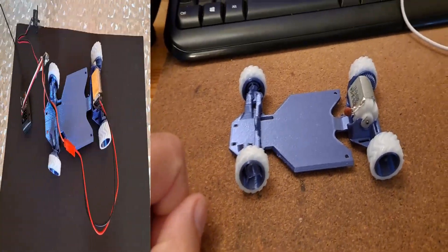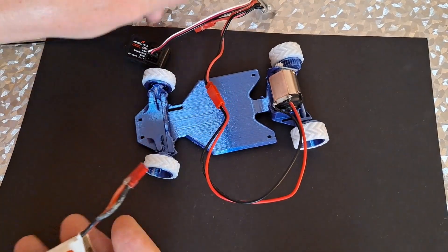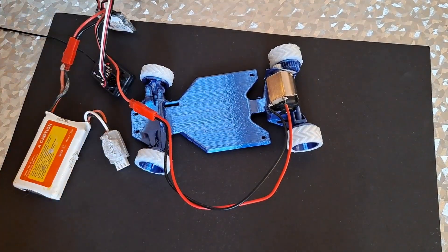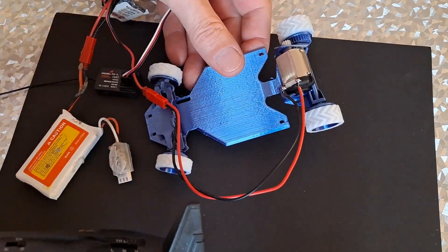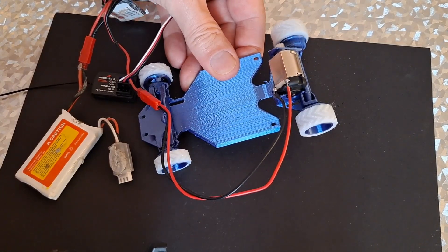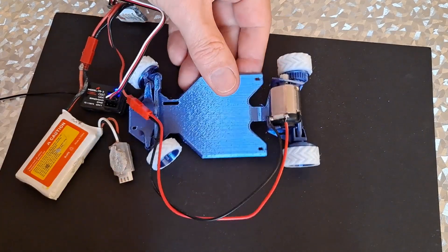Tires fit. Alright, so we've got the tires on. I've pinched the motor, ESC and receiver from one of my other projects. I've got a 2S LiPo here. We've got flashy lights — we have contact. Fair bit of movement there, but it should still work.